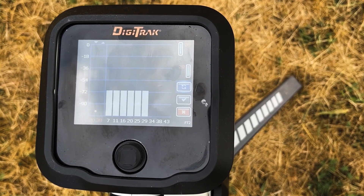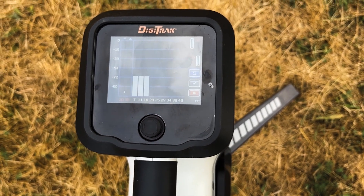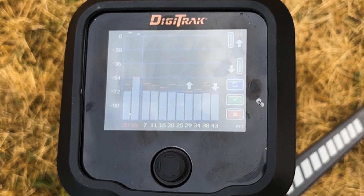Start walking your bore path and click the blue Rescan button. Your Falcon is now searching for active interference, like power lines, to find the frequency that will work best. The bars that stay the shortest will most likely work best for you.